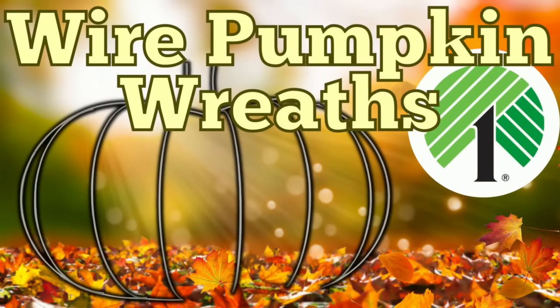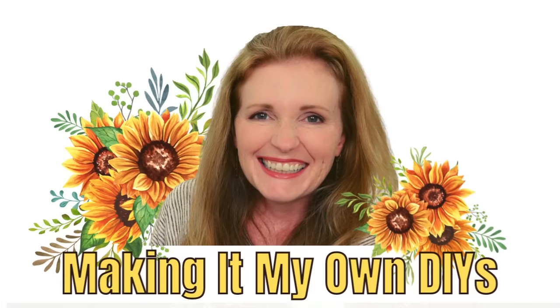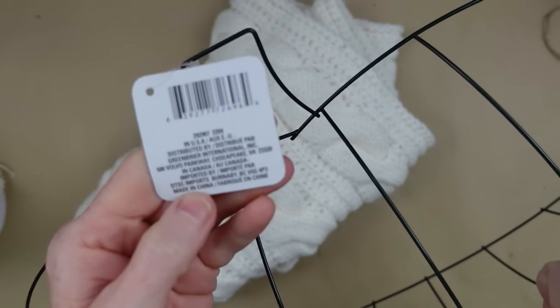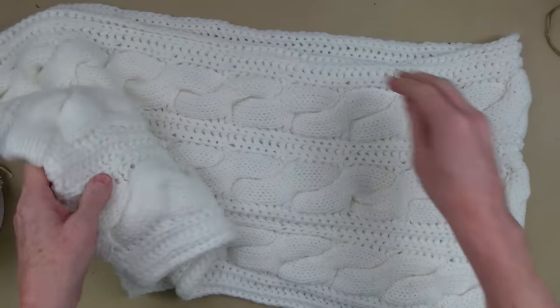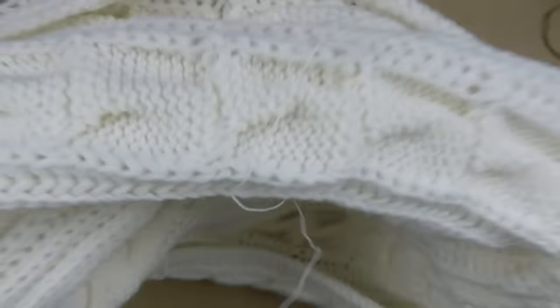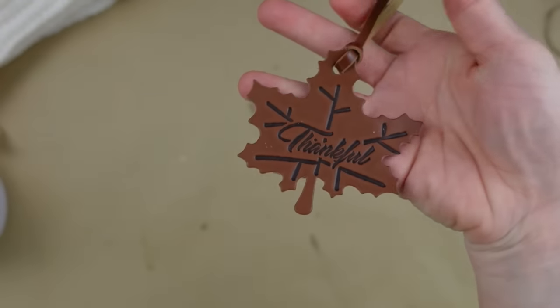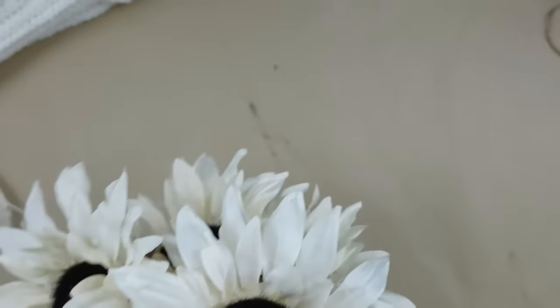Today we're using Dollar Tree wire pumpkin wreath forms. I'm Brandi and this is Making It My Own DIYs. I'm taking this familiar Dollar Tree wreath form — this is a pumpkin — and I'm going to use an infinity scarf I got from a thrift store, an other tag, and a variety of ribbons. We're going to add some blue today.